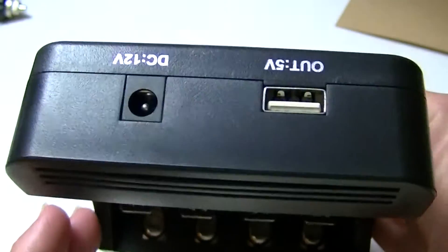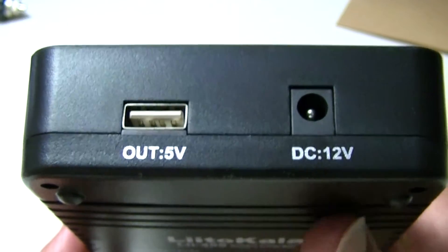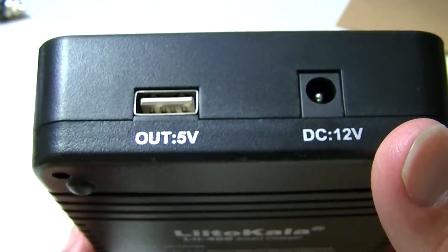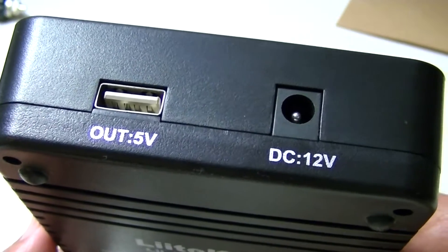On the top here, you have a couple of connections. There's one for a car charger, and over here the USB for performing other functions outside of the charger itself. You can see that's five volts for the output.